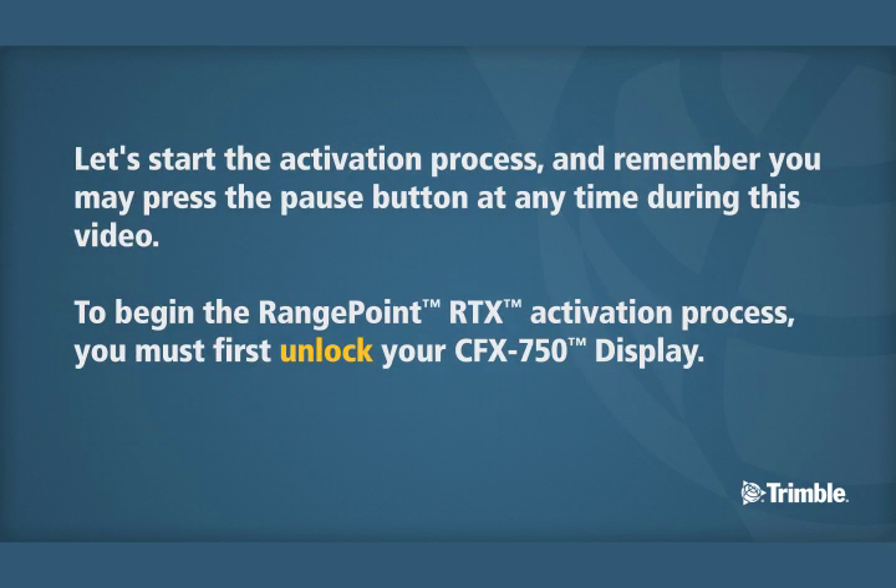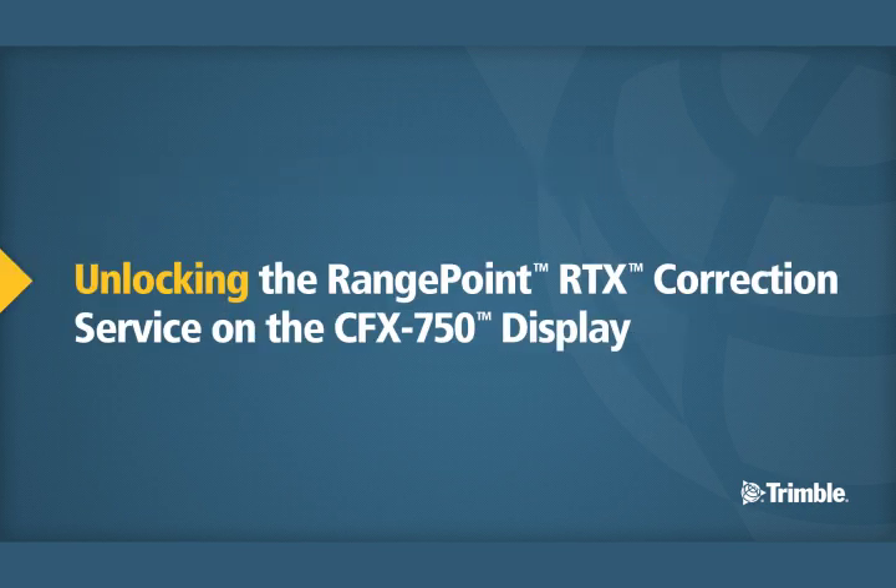Let's start the activation process, and remember, you may press the pause button at any time during this video. To begin the RangePoint RTX activation process, you must first unlock your CFX750 display. Unlocking the RangePoint RTX Correction Service on the CFX750 display.